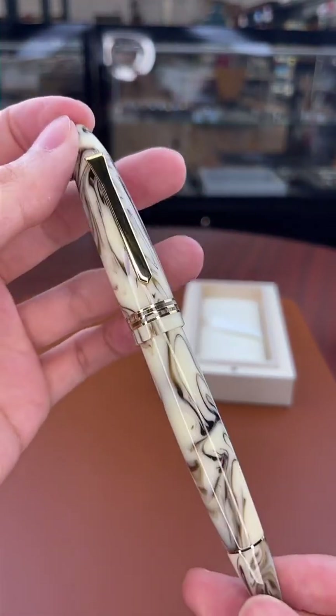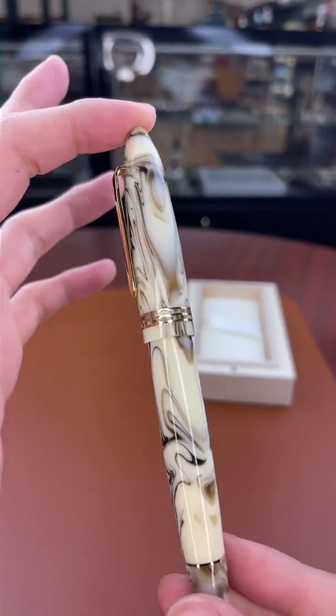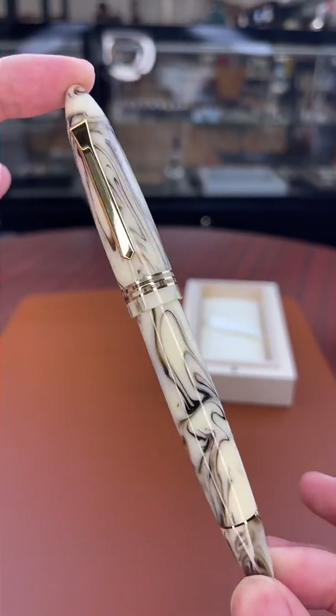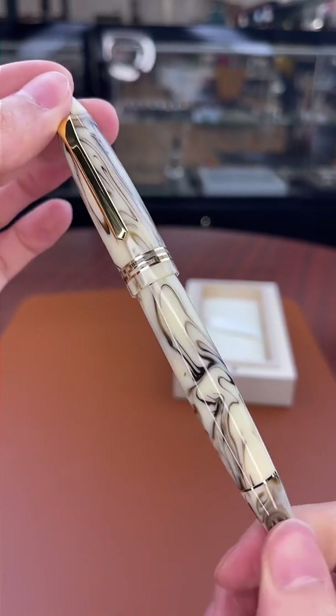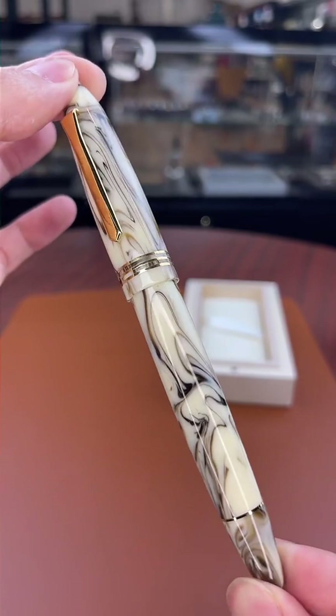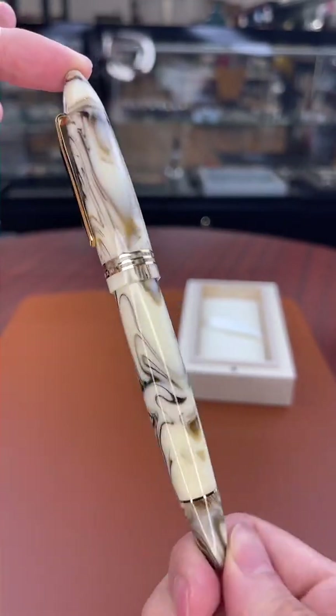Absolutely gorgeous. Once again, the Tibaldi Benonia Divine for $600. Let us know in the comments what you think of this new Tibaldi Benonia Divine.